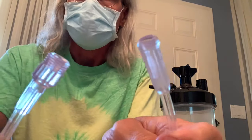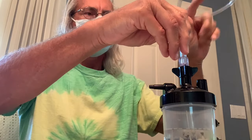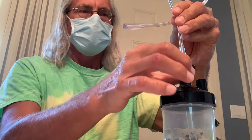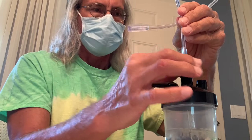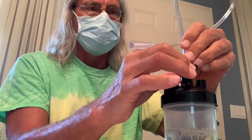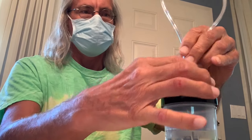We pull that connector out and the one side goes into the actual oxygen concentrator. We're going to screw it right in there — twist it down with the other hand and tighten it up. Be careful not to cross-thread it. You want a good seal, so get it on there properly. Then we take it over and put it on the velcro strap area on the oxygen concentrator.